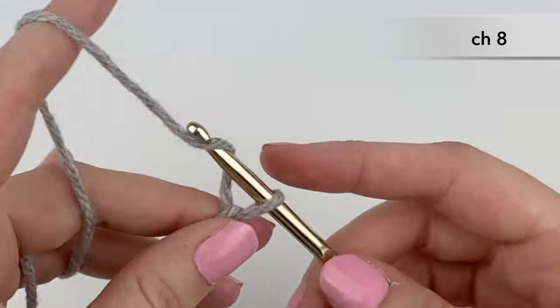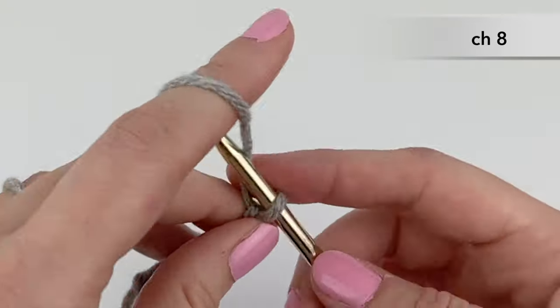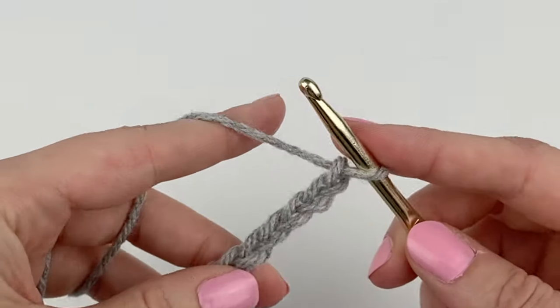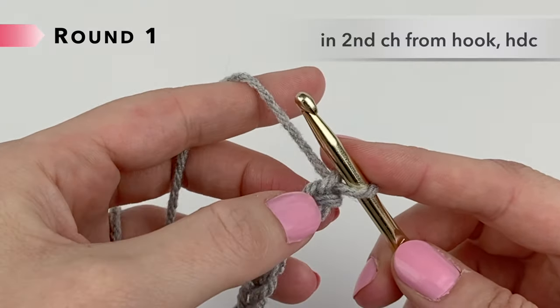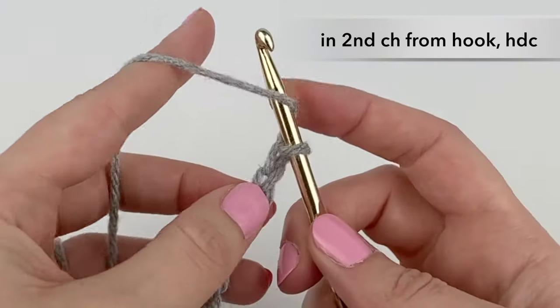Chain one, two, three, four, five, six, seven, eight. In our second chain from hook — that's the first one here, this is the second — we're going to half double crochet.